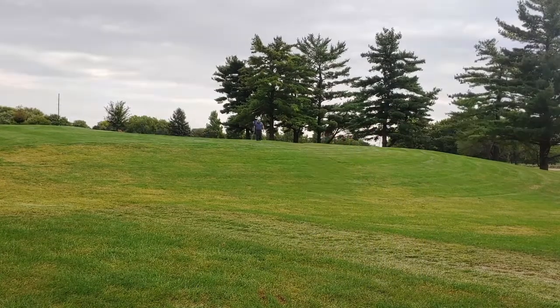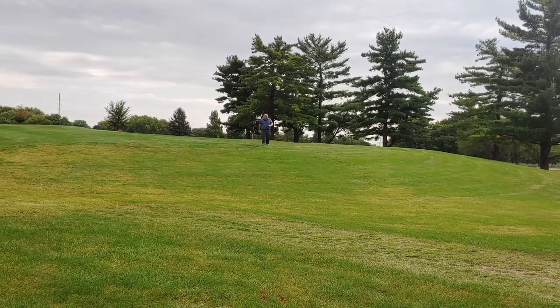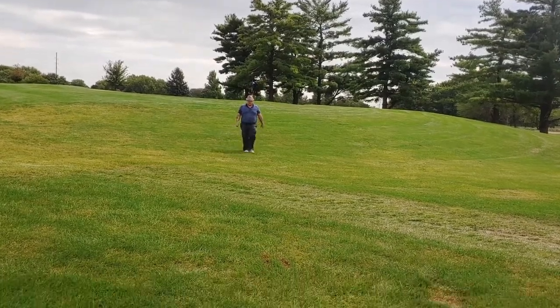You're gonna see some spectacular camera work because I thought I could see it from there, and I saw nothing on the green.